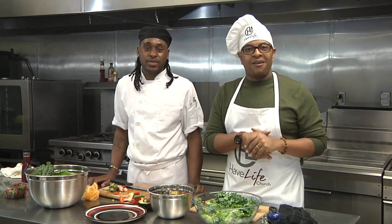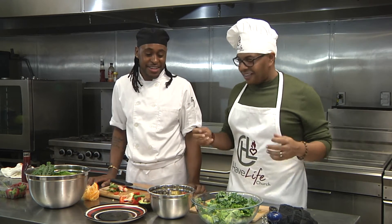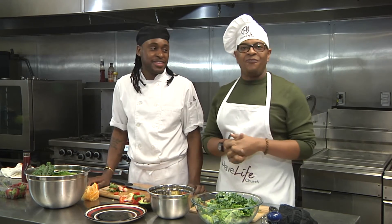Let me be honest and transparent — I do not like salads. I like my food to have a face, I like my food to have a parent. But I'm in this 90-day fitness challenge, so I'm going to eat healthy and I'm going to do everything I can.